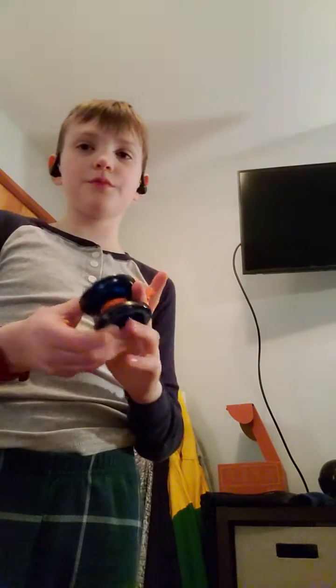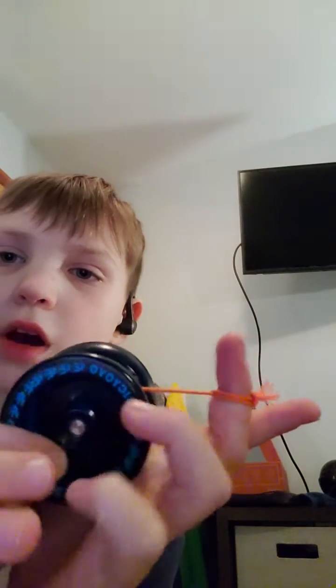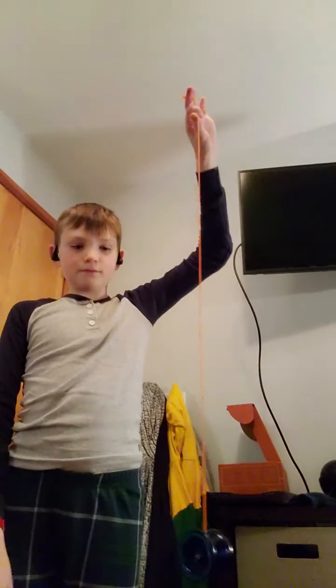You don't want to be holding it like this — you want to turn your wrist over. You want the yo-yo to be going from your finger to the top of the yo-yo. Now if it's like this, this will happen. So you want it the other way so it can roll off your finger smoothly.